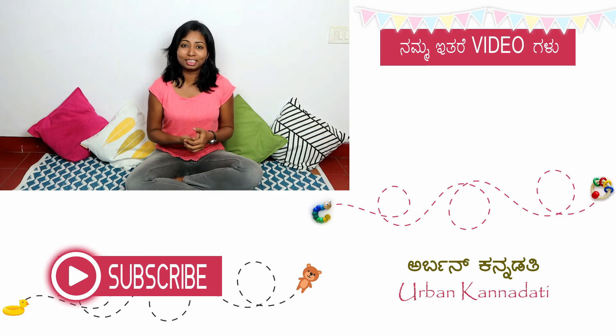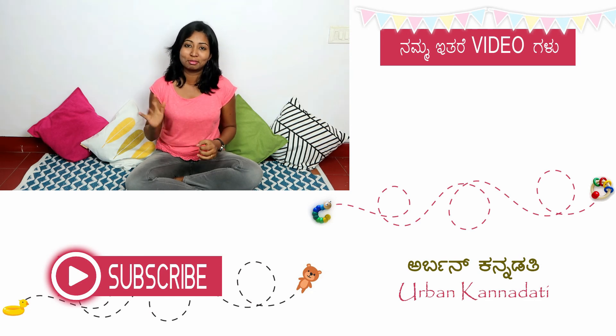Subscribe to our channel and hit the subscribe button to get more video updates. Take care, bye.